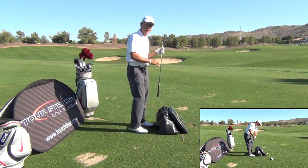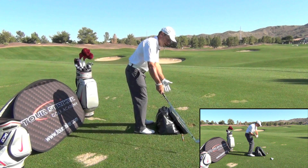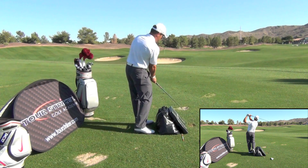That's what we're trying to do. You'll notice on the way back, the club doesn't go straight back — it works back up and in, which matches the law of the circle, then down out to the ball, and then back up and in.